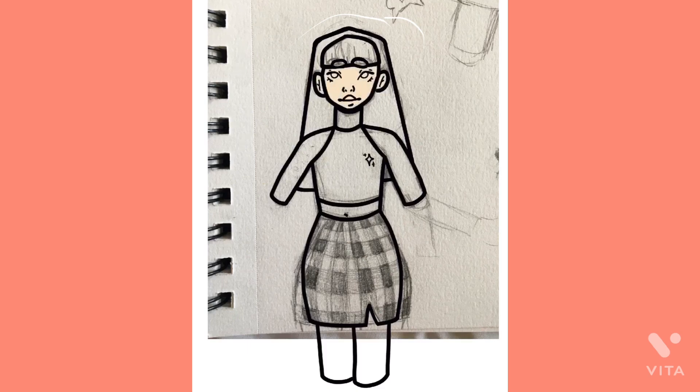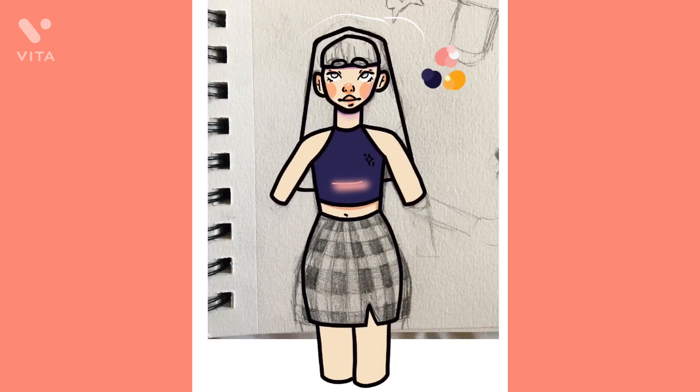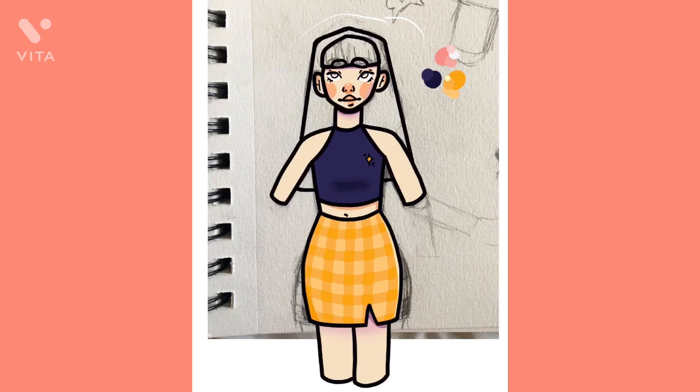I drew it based on this outfit that I saw on Pinterest, and I decided to do it in a bit more of a cartoony style, and I played around with using purples as a shading tone. So yeah, you'll see that a bit frequently in this drawing.